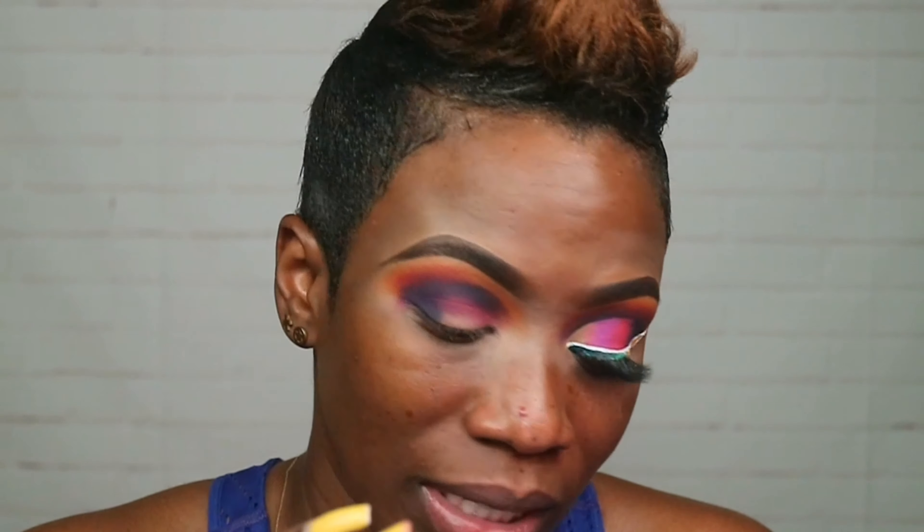Now I'm gonna go in with another brush — this is a smaller tapered brush, a Morphe brush, actually the Morphe E17 brush. The reason I'm using another brush is because I don't want to get the first brush too messy. What I'm gonna do is blend out the edges of the blue now. Some people use small circles, some people pack the color on and then blend. Because this is a small tapered brush that goes up tiny just a little bit at the top, I can dip in and do small circles to blend the edge of that liner.